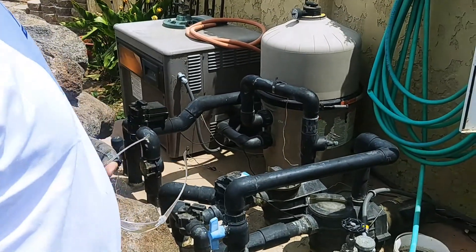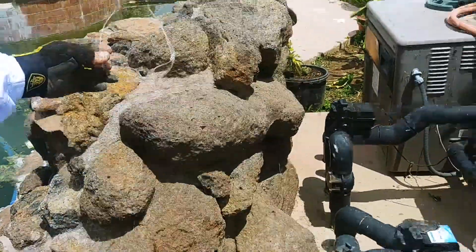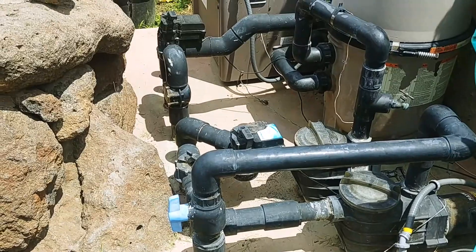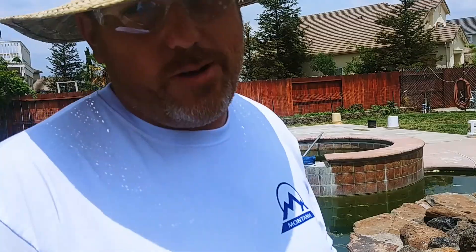So first we're going to start by cutting out the old pump. These old pumps don't have unions, so I have to cut it out. Always make sure you're wearing safety goggles and stuff when running power tools near your face.